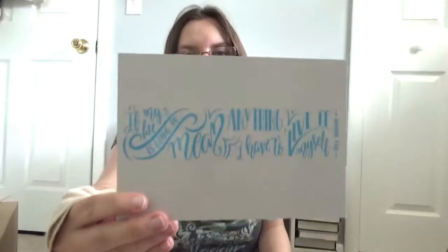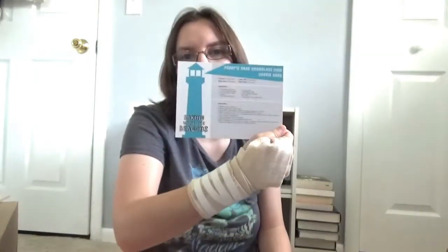Also in here we got this quote in the back that has a recipe card like they always do, and it's Percy Stark chocolate chip chocolate bars. That sounds really good, and it's inspired by the Percy Jackson series obviously. I definitely really want to make these because I haven't had chocolate chip cookies in a while.